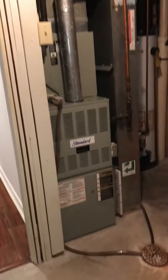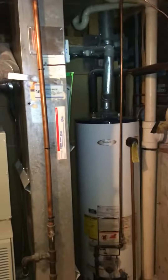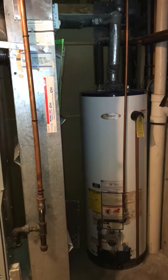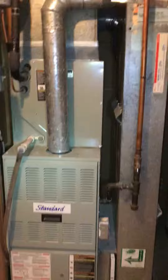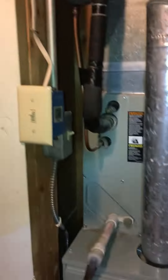We're in a utility area looking at a full system replacement. Currently set up for 80% efficiency. There's a six-inch blue pipe coming down that tapers to five and then four inches for the furnace. We've got the water heater as well, drains close by, and the gas line shutoff running through finished space, so we'll reuse that.